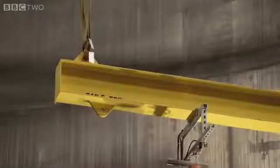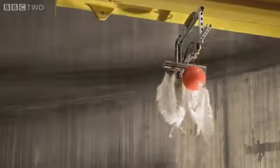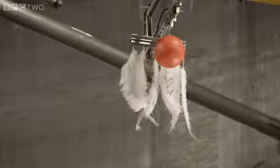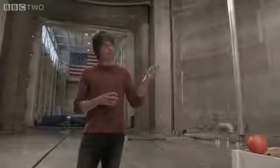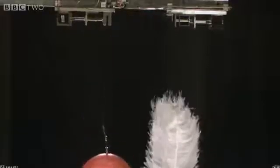Galileo's experiment was simple. He took a heavy object and a light one and dropped them at the same time to see which fell fastest. In this case, the feathers fell to the ground at a slower rate than the bowling ball because of air resistance.